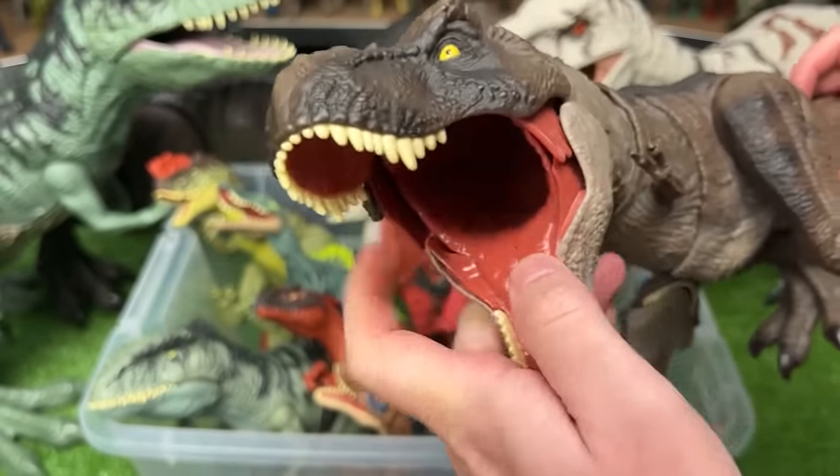This is another huge Spinosaurus figure. This one has the green body with the light underbelly, but it's still got the red spine and the red detailing around its face too.